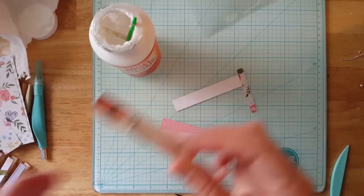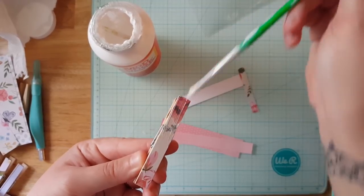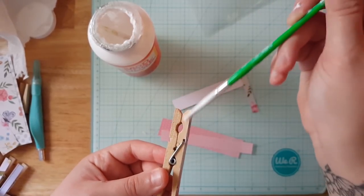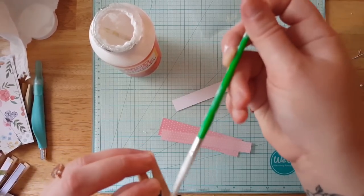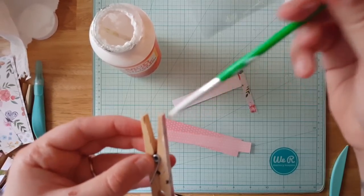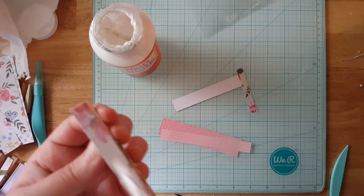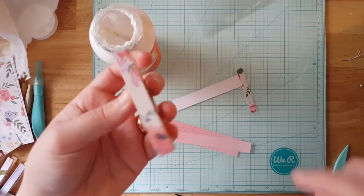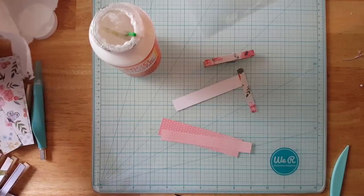And there you go - that's all you really have to do. Then you take your Mod Podge and brush it over. I like to get the edges just to kind of keep it from lifting up. So this is what your clothespin is going to look like. I'm going to do another one just to show you how to do it.